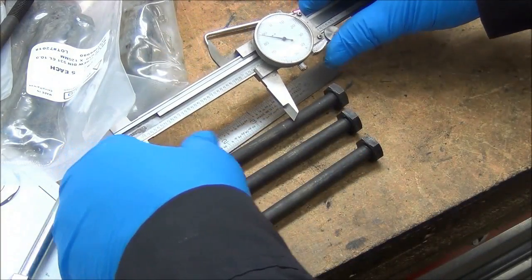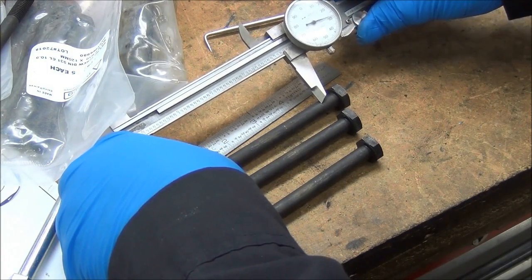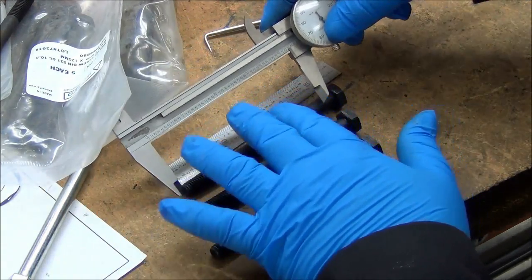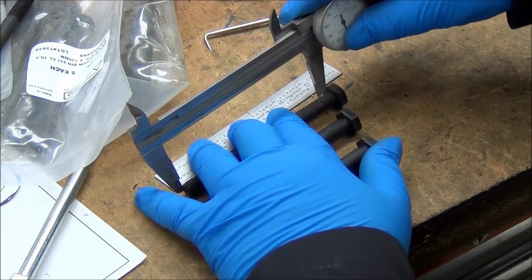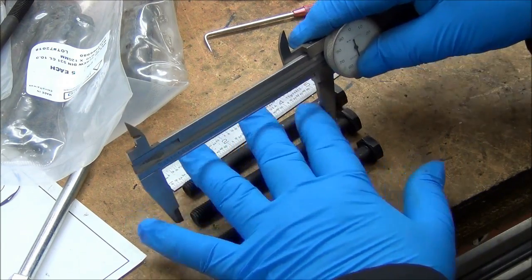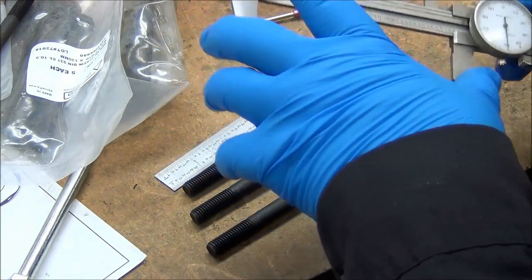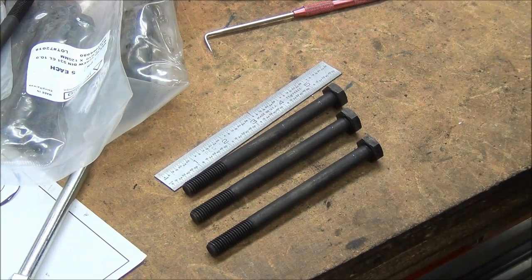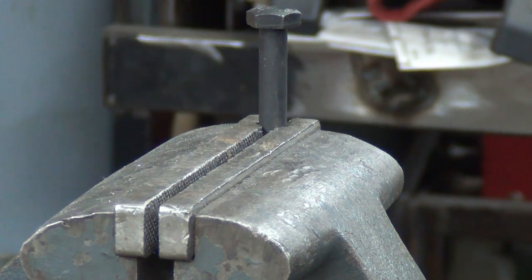Let's just call it four and a quarter. What I'm going to try to do is at that four-and-a-quarter mark, use an abrasive disc to cut these off so they're semi-close to the same length. That way I don't have to spend a lot of time doing facing cuts trying to get them down to where I want.